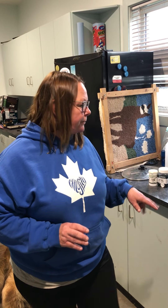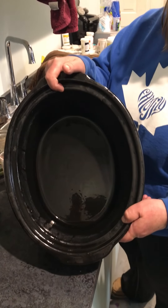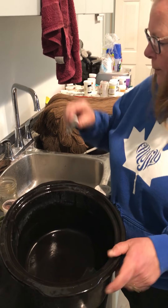If you just want to do it all in one crockpot, that's fine. Also, as you can see, we've cleaned our crockpot in between. You want to make sure that you don't have any residue from previous dyeing on there — same with any of your measuring tools.